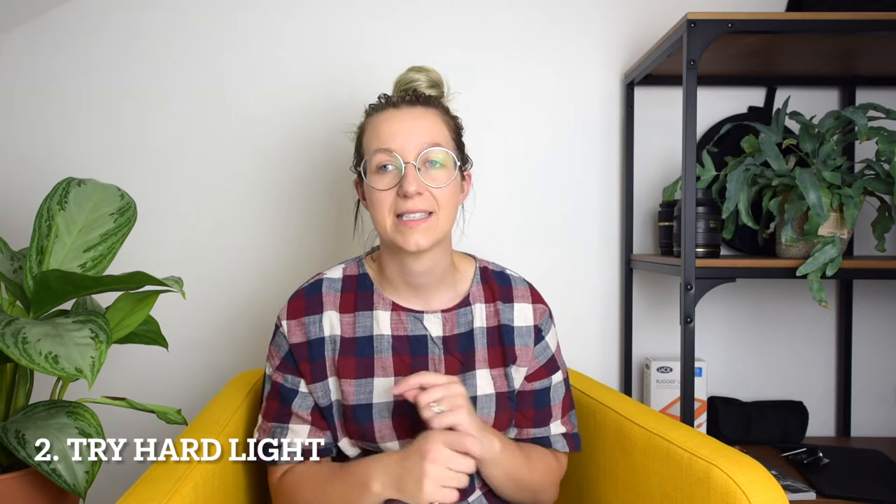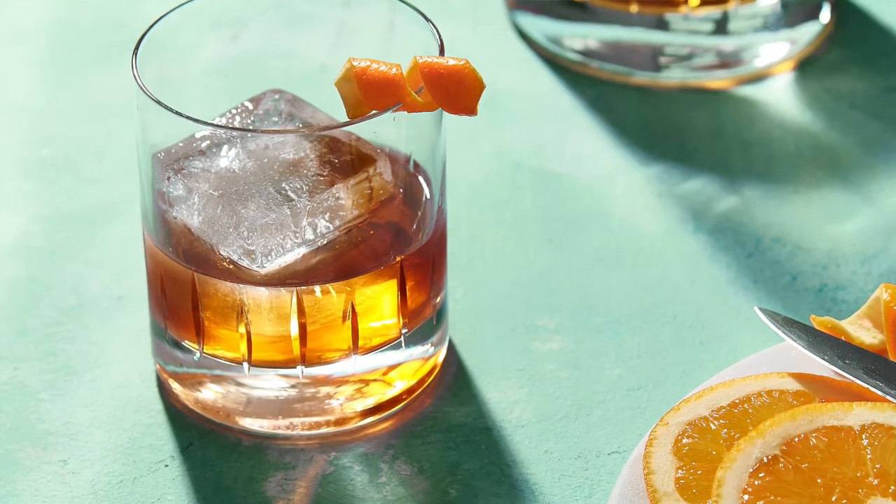My second tip for drinks is to experiment with hard light. Soft light definitely has its place when it comes to glasses because it can help you with those unwanted reflections. But it is becoming increasingly popular to photograph drinks with hard light, because it creates some really interesting reflections and shadows. I would definitely recommend giving it a go if you're looking at upping the quality or interest in your own drinks photography.